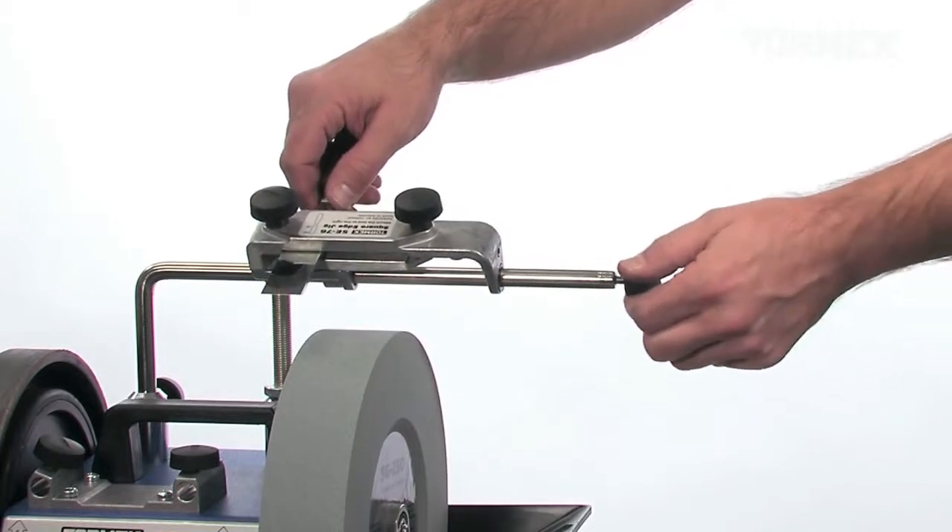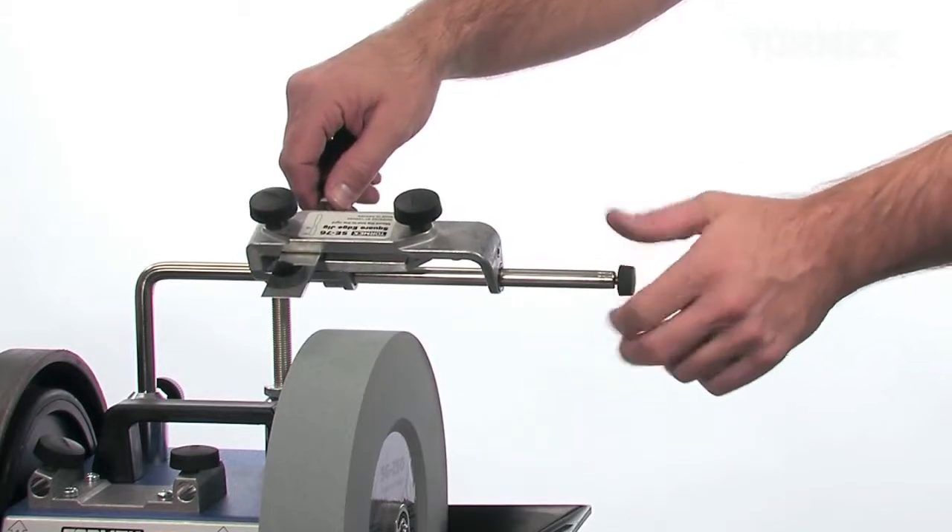Two safety stops are included, which make it easier to use the full width of the stone.